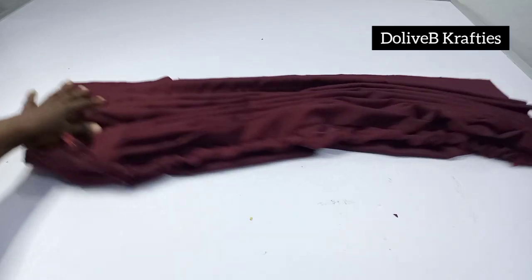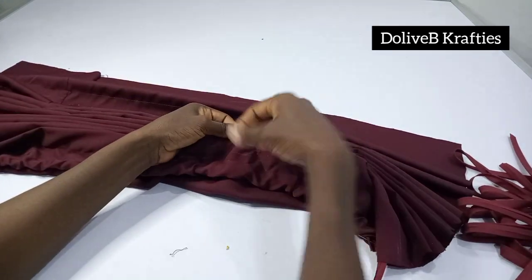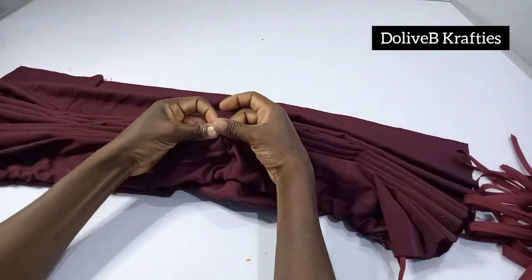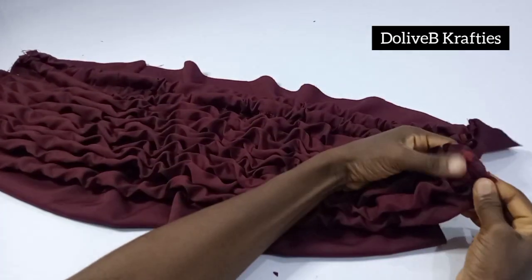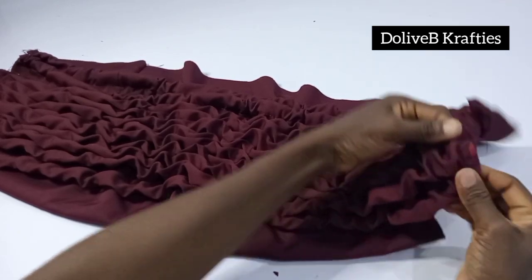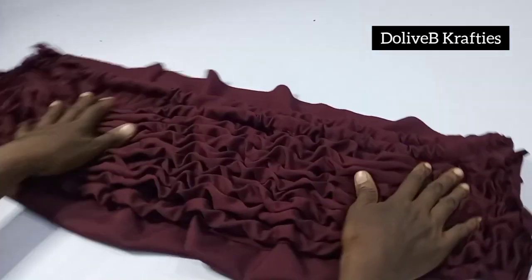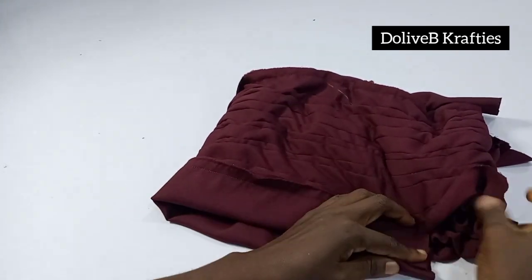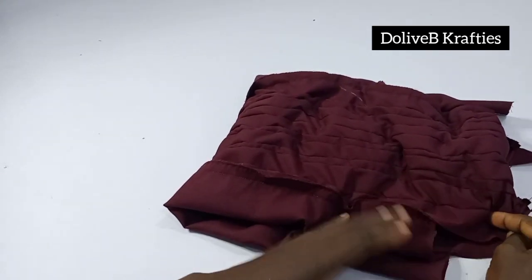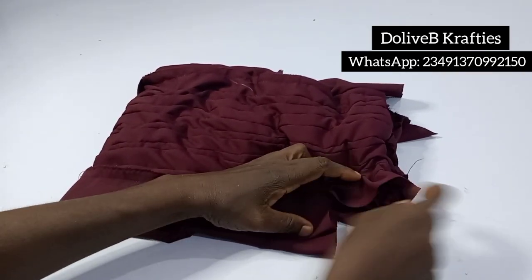I'm going to cut out more bias strips of the same 24-inch measurement and insert each of them into the casings on the body of the turban one after the other, using office pins to hold each one down. I've done all of them, and look at our body ruffles! I've taken off the pins and secured the bias strip to the edge of the turban body. Now I fold into two and stitch by half an inch all the way down on this side and this way.